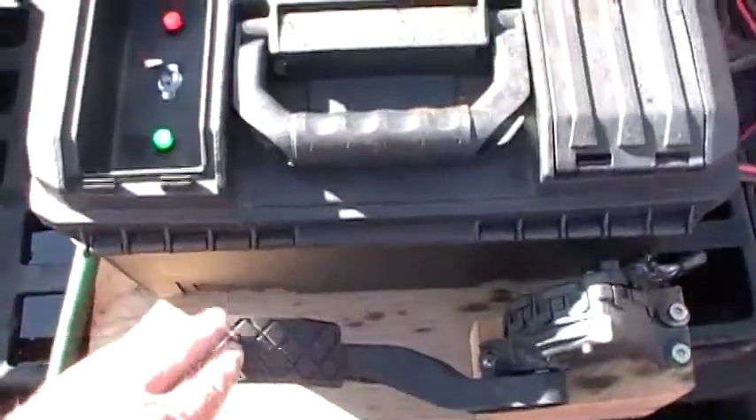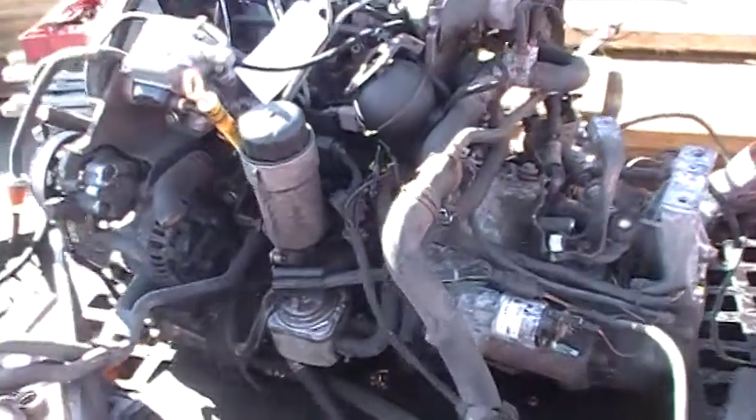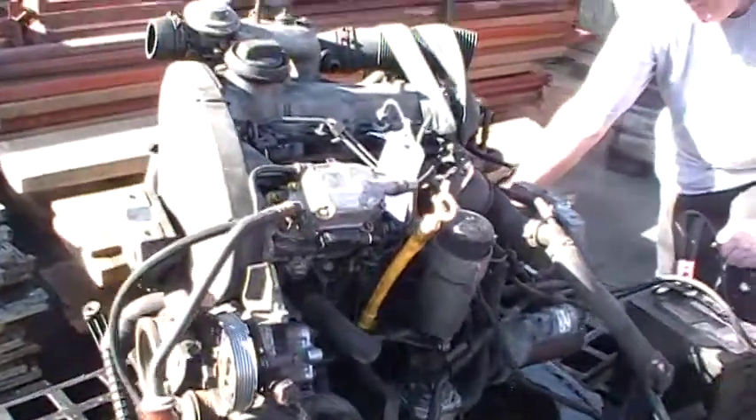This is my gas pedal right here. Here's the gas pedal — something really cool.